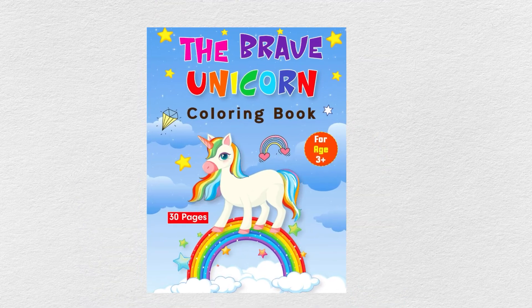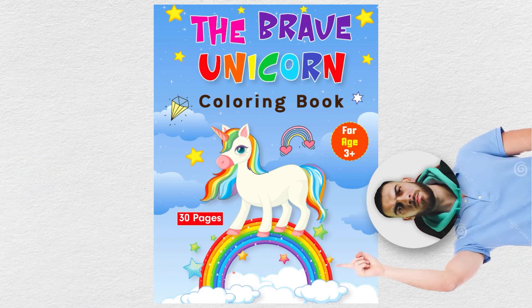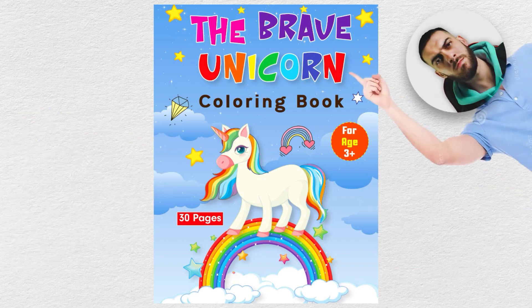This client was publishing a unicorn coloring book, and here's the thing — they actually got all the elements right, they just didn't design it in an effective way. They got the unicorn on the cover as well as a rainbow, a cloudy background, and some colorful text, but it wasn't executed correctly.